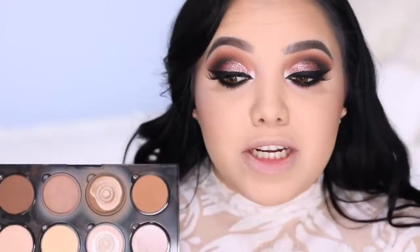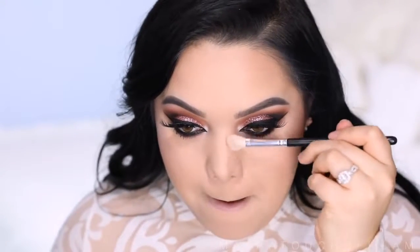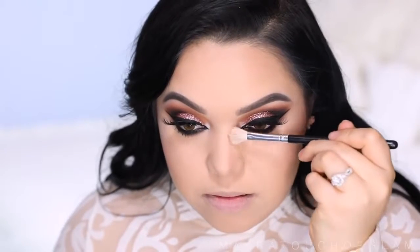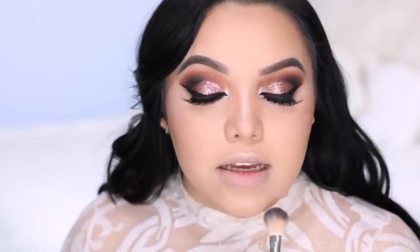I forgot to contour my nose — let me do that real quick. I'm going to take that cool shade from the NYX palette and start snatching. Then back to the highlight: I'm going to grab some on my nose, my cupid's bow, and a little bit on the chin because I've been a little too obsessed with this highlight. Also on the forehead — I don't always do that because my face can look really oily, but this highlighter is just everything.